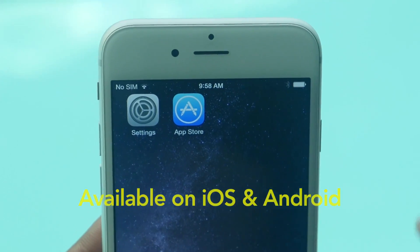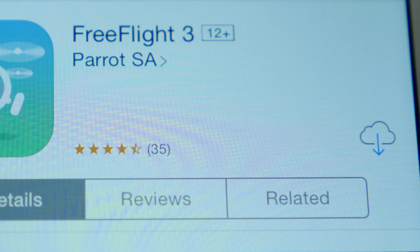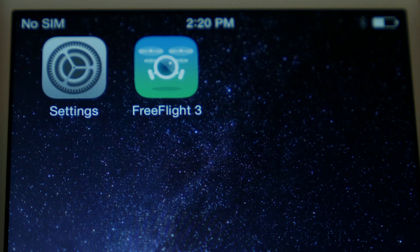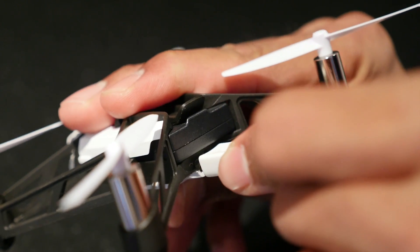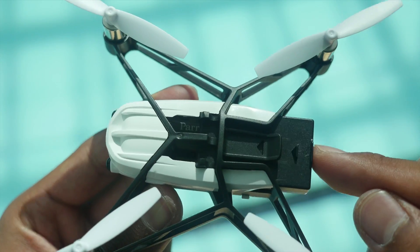Download the free app FreeFlight 3 on your smartphone or tablet. Make sure your battery is fully charged. To charge the battery, use a USB cable to connect the mini-drone to a power source. Then, insert the battery.